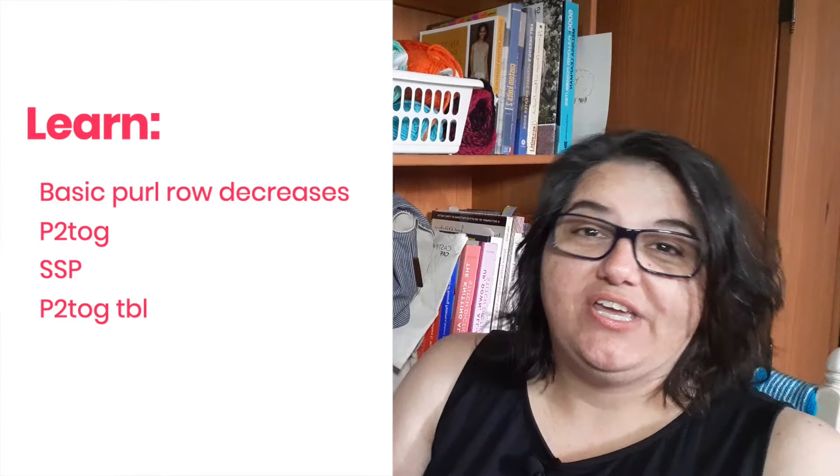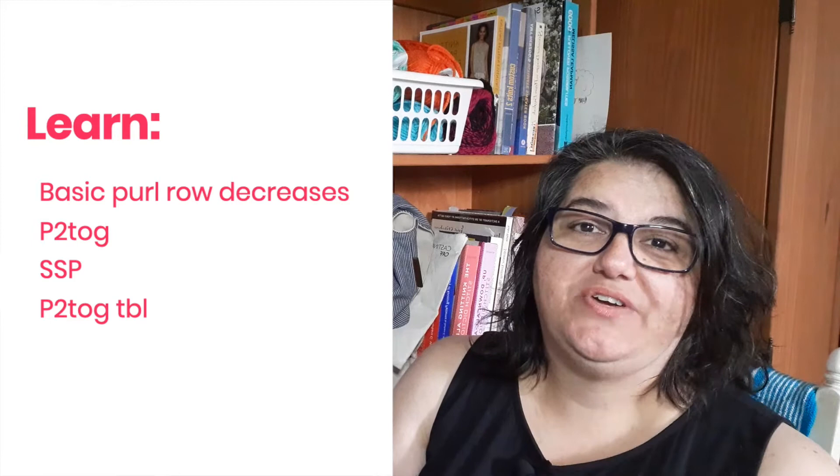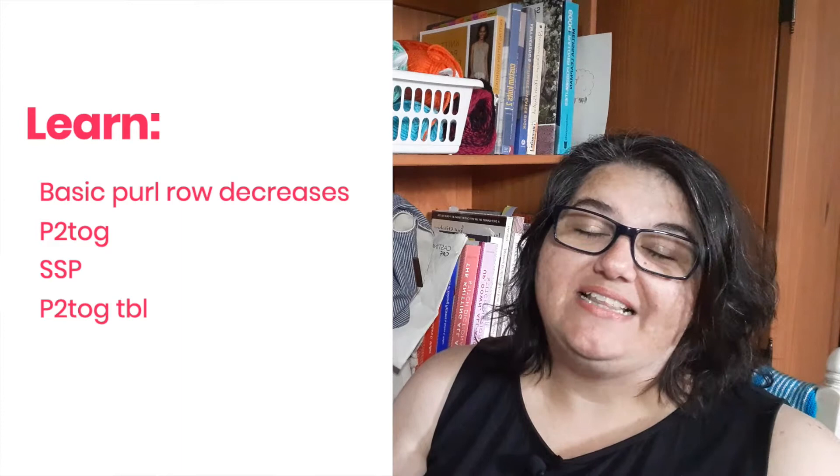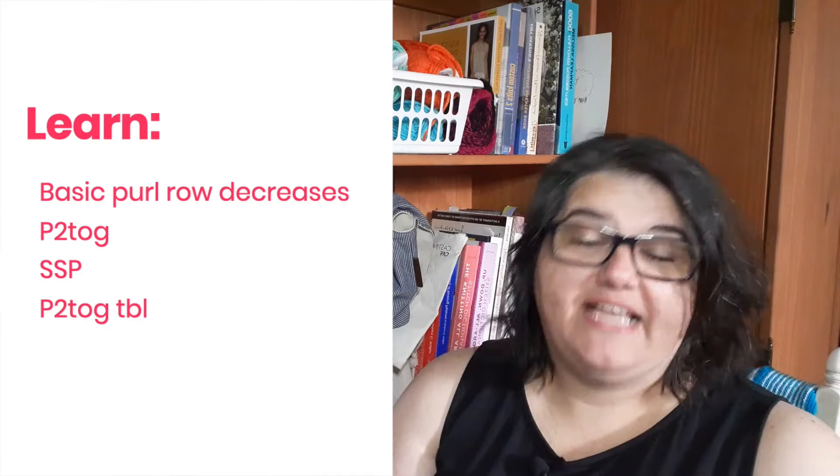Hey nerdy knitters! In this video we're looking at three ways to decrease on a purl row, or if you have a textured fabric you might just need to decrease in purl stitches. The three are the purl two together, the purl two together through the back loop, and the slip slip purl or SSP. They produce right and left leaning decreases on the right side of the work, even though they might be worked on the wrong side.